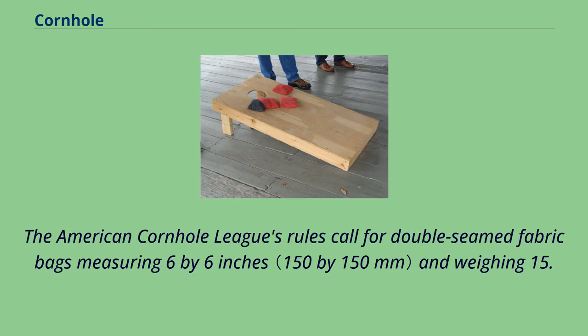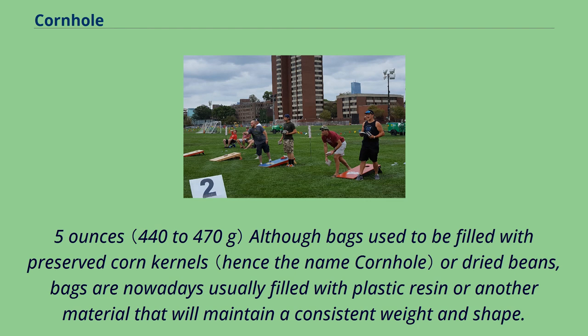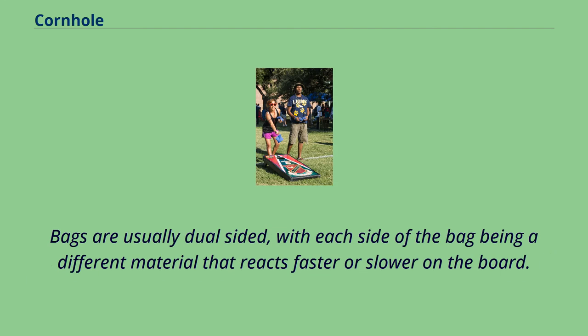The American Cornhole League's rules call for double-seamed fabric bags measuring 6 by 6 inches and weighing 15.5 to 16.5 ounces. Although bags used to be filled with preserved corn kernels or dried beans, bags are nowadays usually filled with plastic resin or another material that will maintain a consistent weight and shape. Bags are usually dual-sided, with each side being a different material that reacts faster or slower on the board.